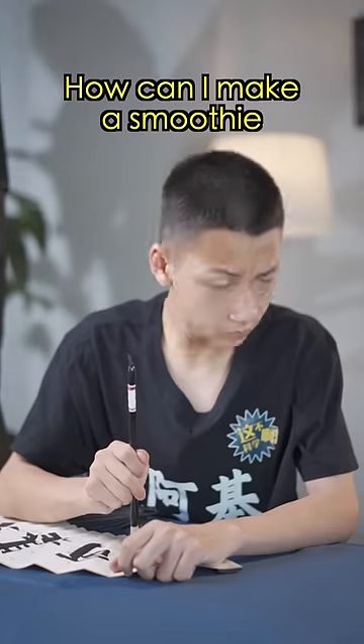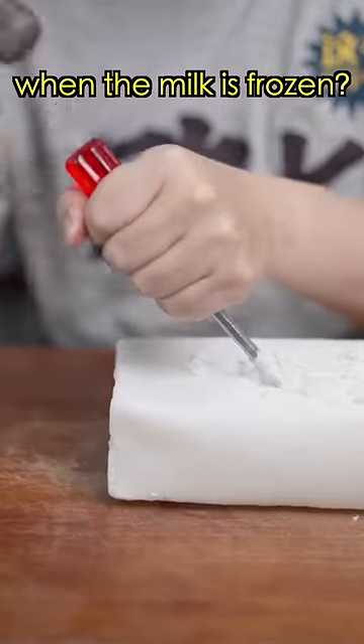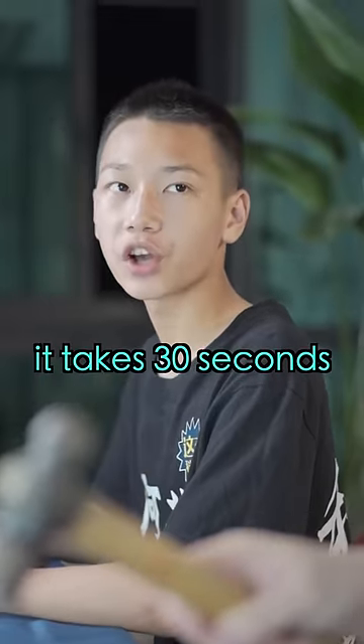I'll show you how to make a milk smoothie. How can I make a smoothie when the milk is frozen? Use the microwave. It takes 30 seconds.